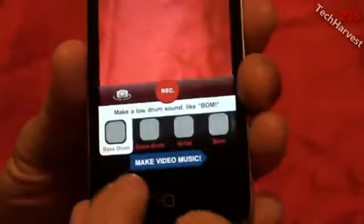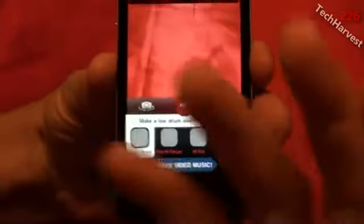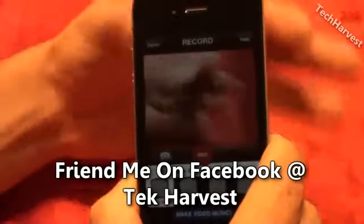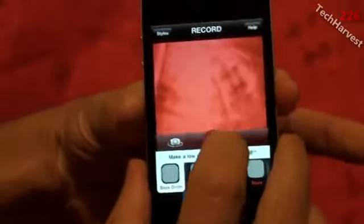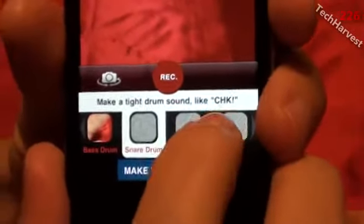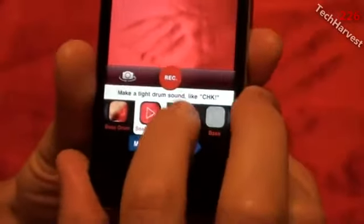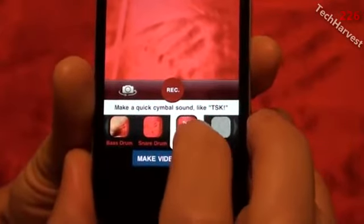In the first slot it says 'bass drum,' so you hit record and make a bass drum sound, then you can use whatever visual you want. Being a bit constrained with this camera, I'm just going to use the red background for now. I'll actually use a bass drum hit here — I record and then preview what I recorded by pressing here. Next is a snare drum — it actually shows you what sound it should make, so I'll just make that with my mouth. Then a high hat noise, which I'll also do with my mouth.